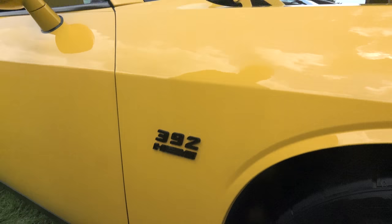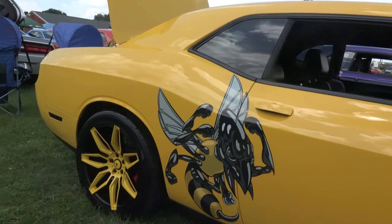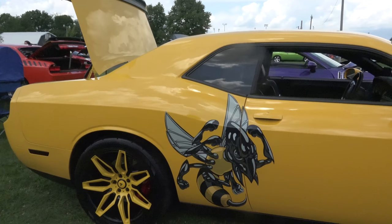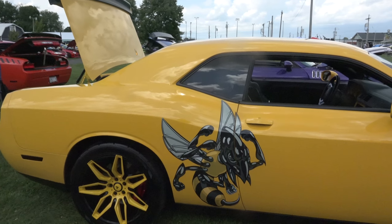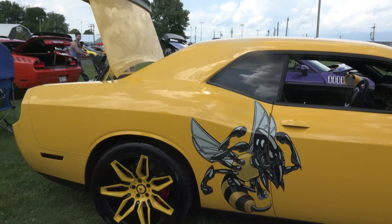I took the chrome decals and blacked them out. Then I got the Yellow Jacket and I wanted a different theme for the car, so I went to the Beast Sting. So I call that the Beast and the Stinger — it's the Sting. That is so cool.